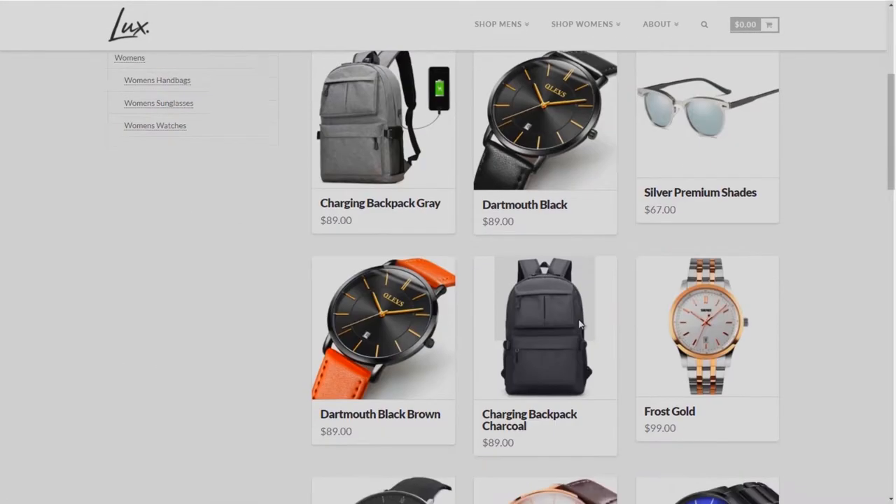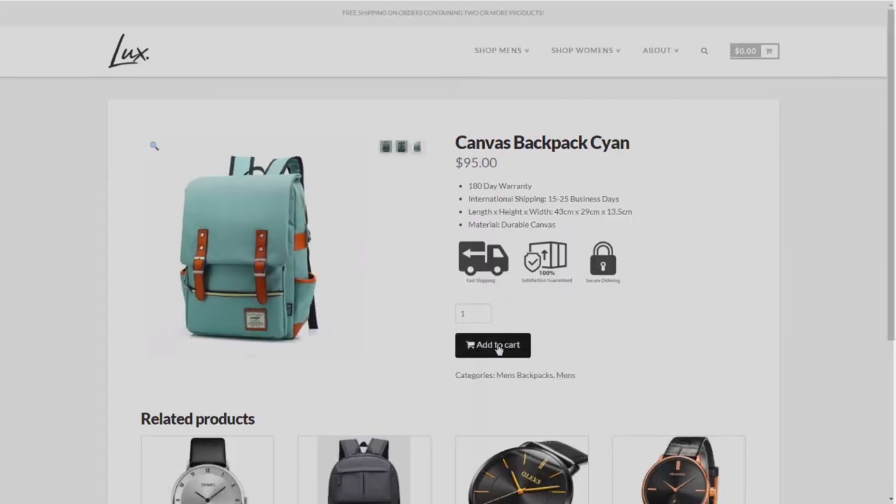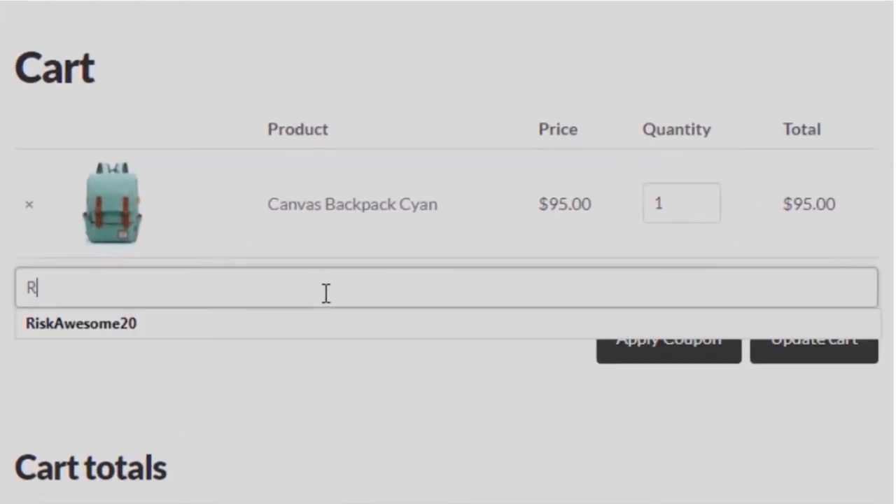Our partner is Lux Brand. Lux Brand is a lifestyle fashion brand that is all about living life to the absolute fullest. Check out their website and awesome lineup of products. Use my code RISCAUSTEM20 for a discount.